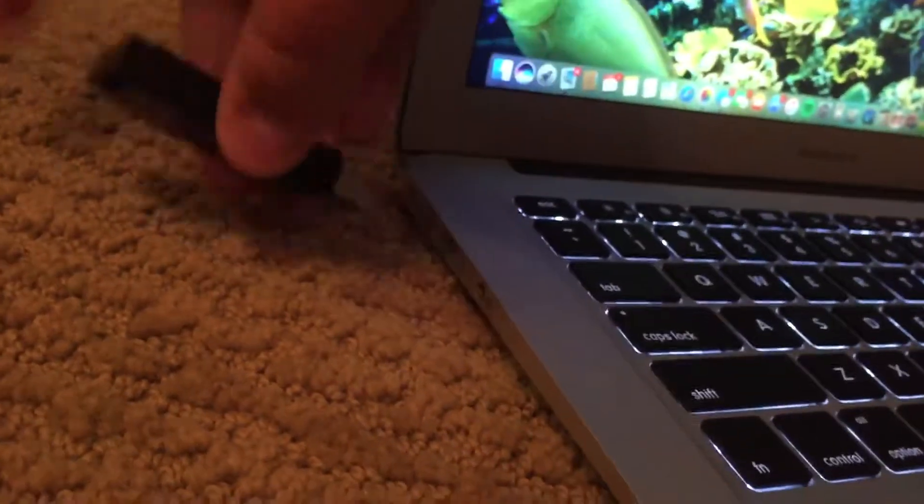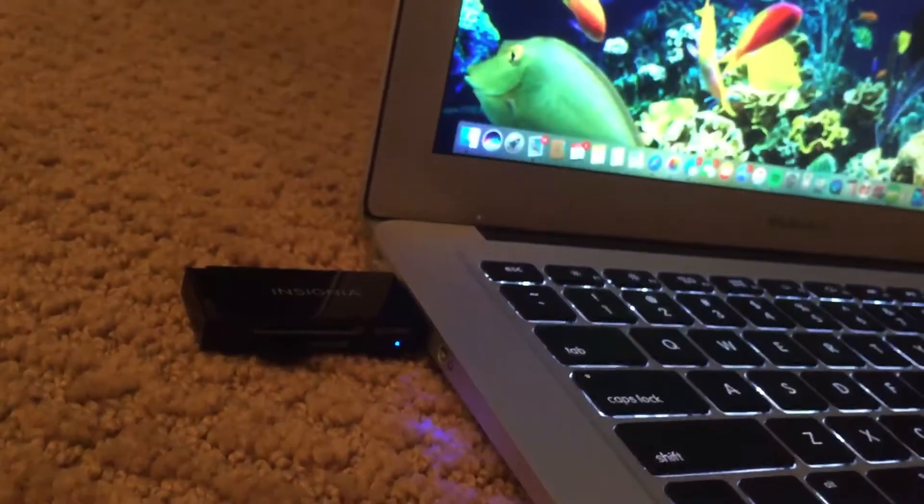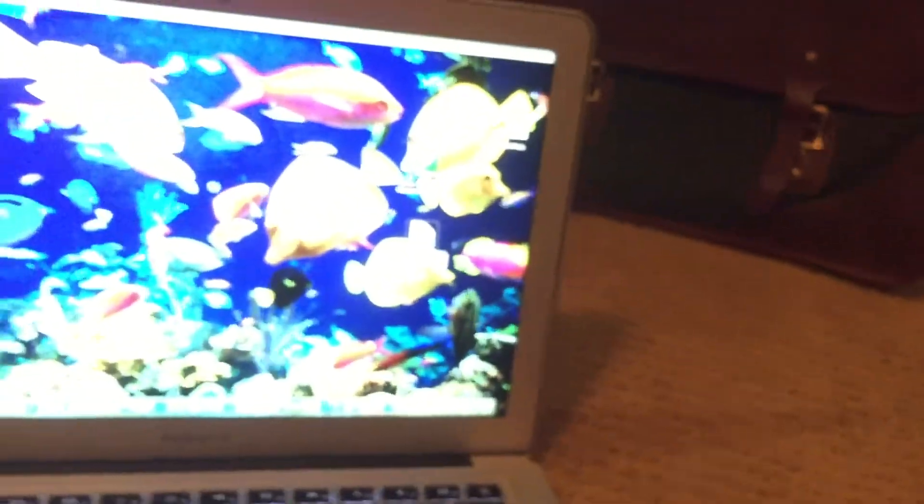Sorry it took so long, please don't hate me. So we're going to put it into the USB slot. Something will pop up — it should say 'untitled,' that's what mine says. I'm not like an expert with this or anything.